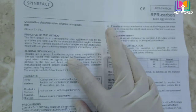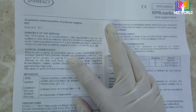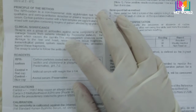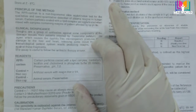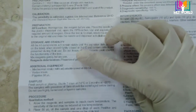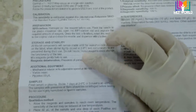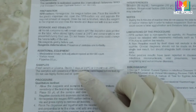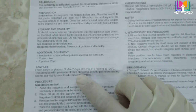Whenever a new kit arrives, first check the literature — the insert that comes with the kit. Note the important points. First, check the principle of the test: how this test is performed, whether it is an antigen-antibody reaction or whatever the principle is. Study the principle of the test thoroughly.